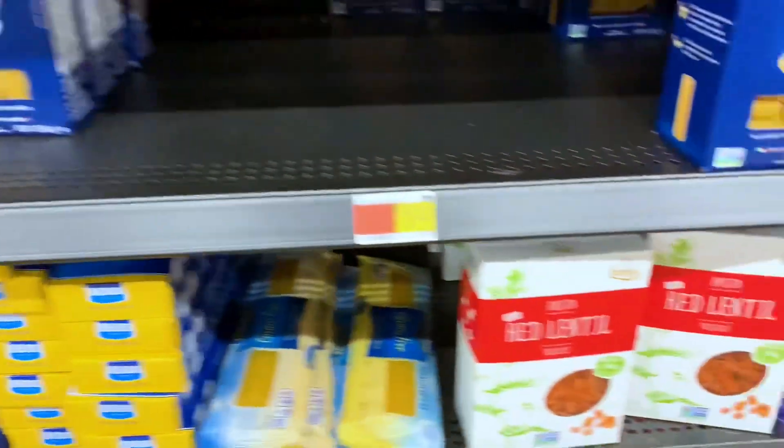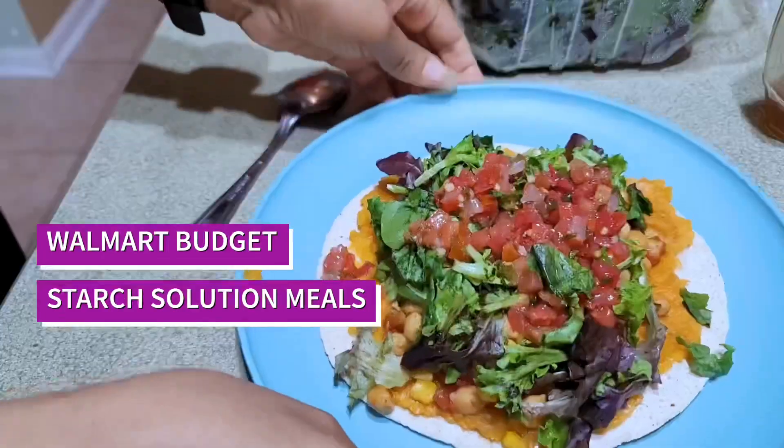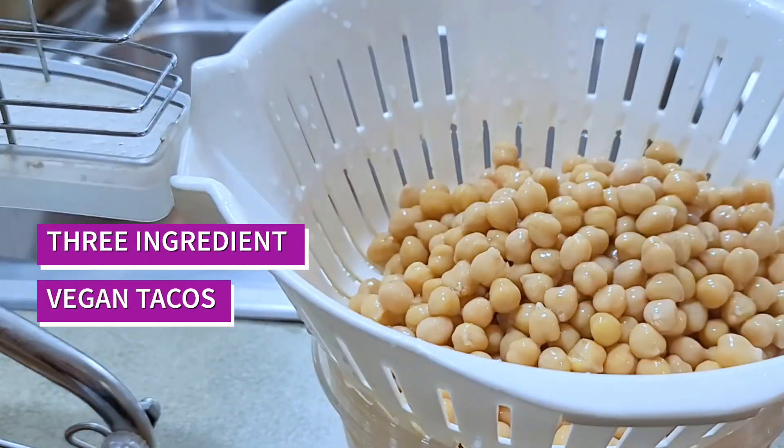This video is in collaboration with another starch-based YouTuber, Starfields. Today we bring you four Walmart budget meals — two on her channel and two on mine. Thanks so much, Ms. Lee, for having me.